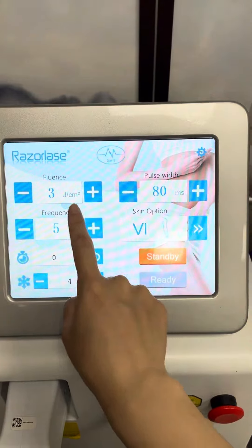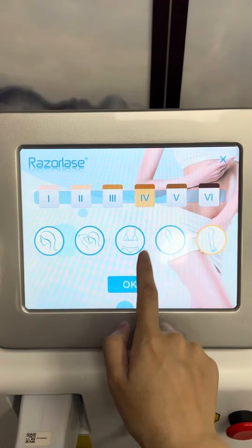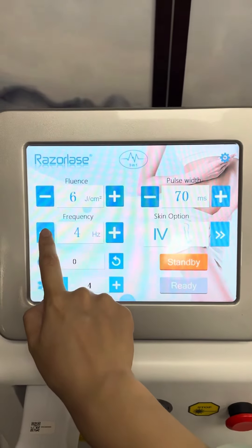After you choose the different options, the system will give you the clinical parameters recommendation by the system default settings.